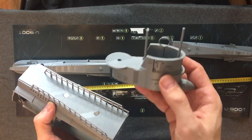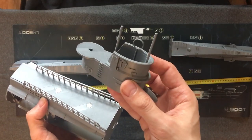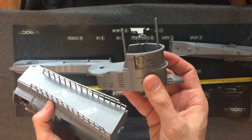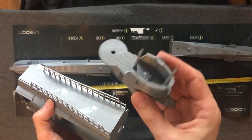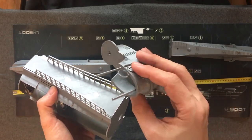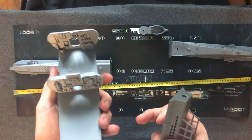They are printed separately, and the advantage is that you can paint them in different colors. For the conning tower, you can add different logos if you have multiple conning towers, so you can actually have different submarine variants. The top part is again removable.